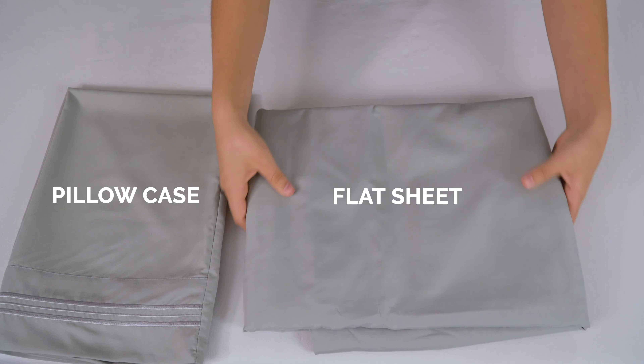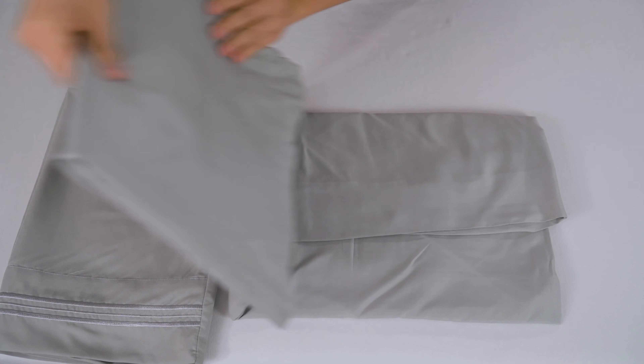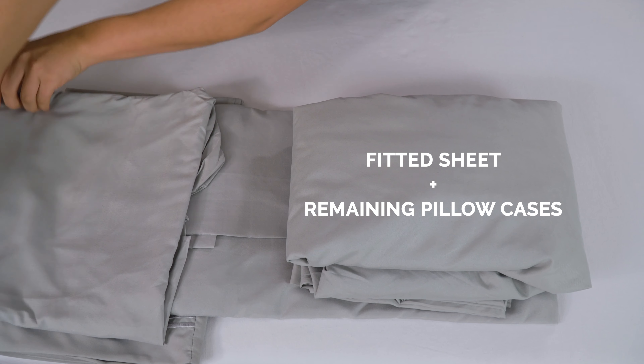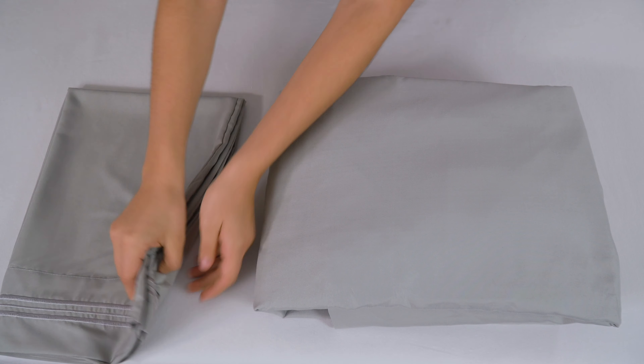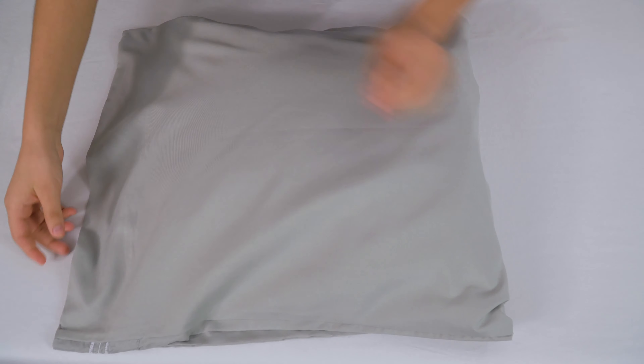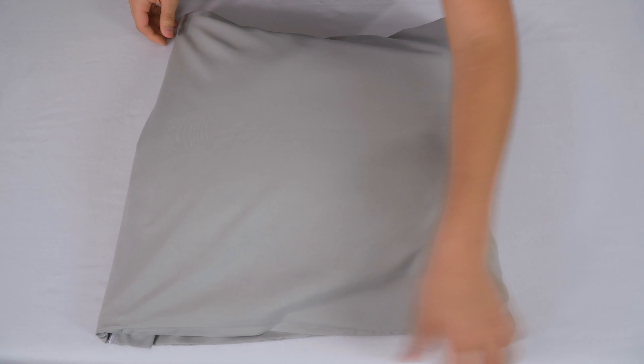Once you've folded your sheets, take one pillowcase and the flat sheet out. Next, stick the remaining pillowcases and the fitted sheet in between the flat sheet like this. Now, take the extra pillowcase and put everything into it. Fold the extra fabric of the pillowcase over and boom, there you go.